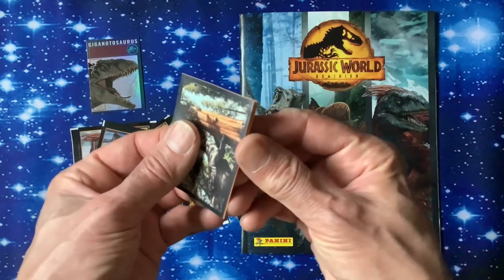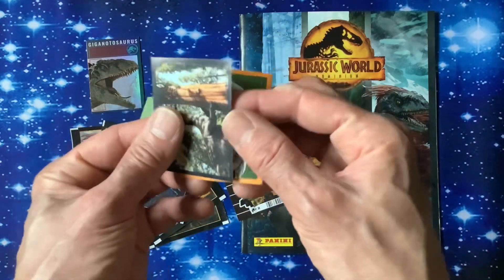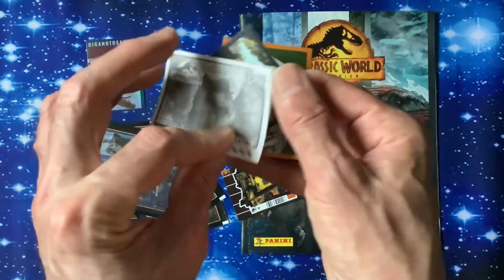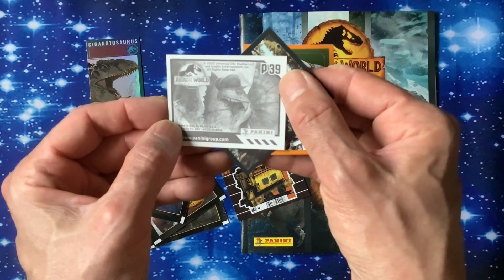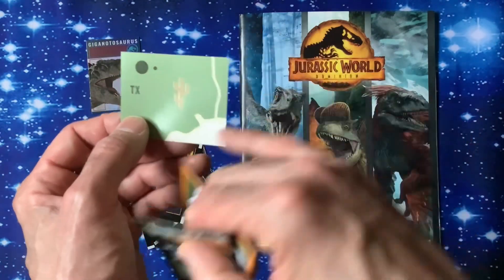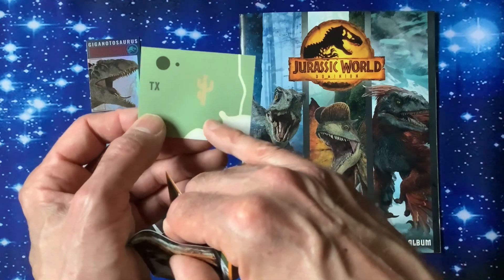One of the dinosaurs going up a tree it looks like. I'll show you the back. C39. These I think are glow in the dark - I think that one down there is going to glow in the dark.